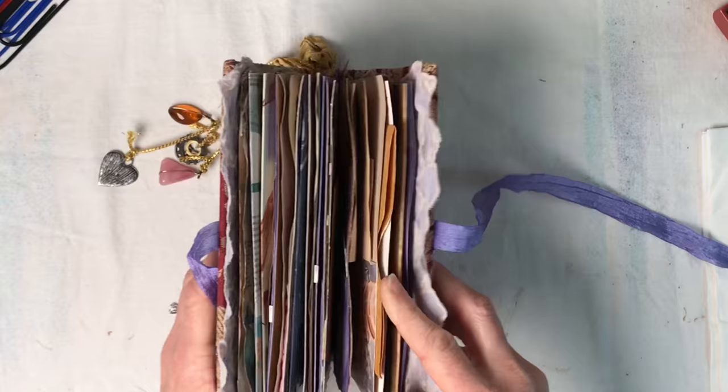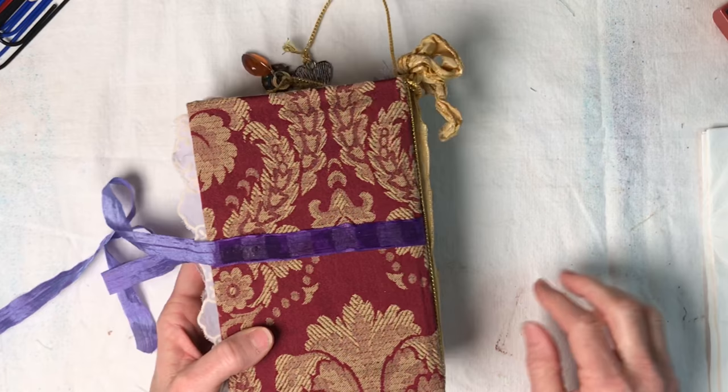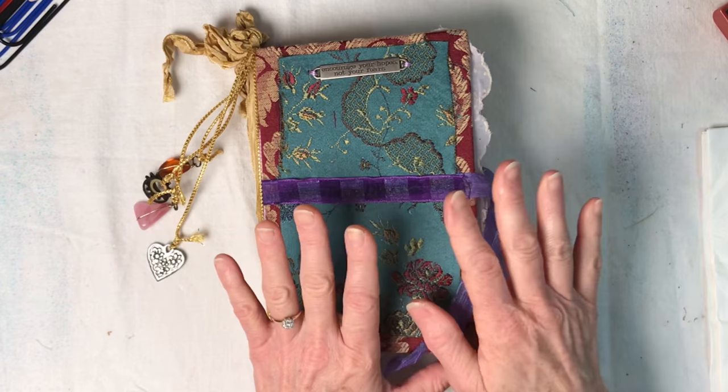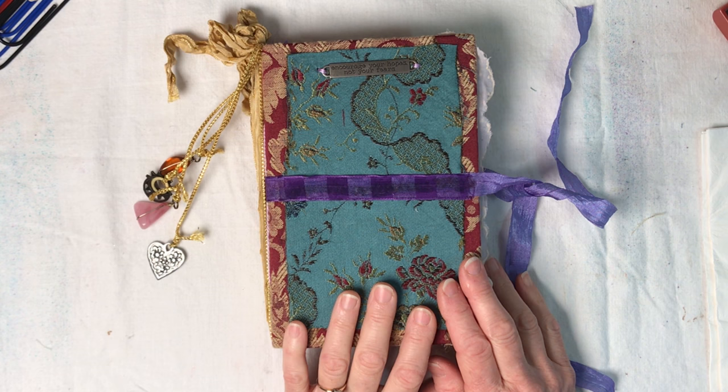So that is it and of course the creed she lives by: 'encourage your hopes not your fears.' I will definitely count pages and have that in the description. I'm sorry my work desk is so messy with strings and stains but this is where I work. Isn't she lovely? I really appreciate everybody stopping in and looking at this. It's going to be hard to let go of it but I know whoever buys this is going to love it like I do. I will see you next time - thank you so much for stopping in, bye!